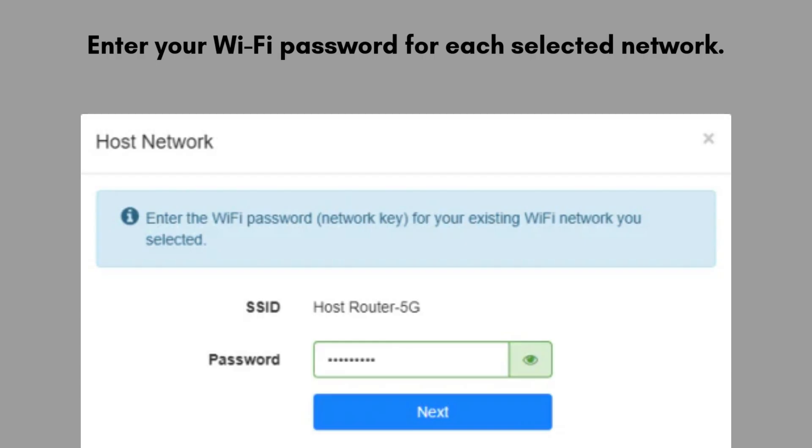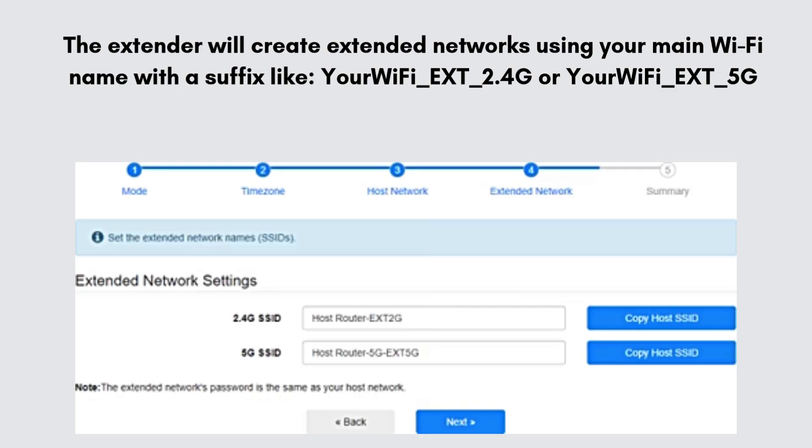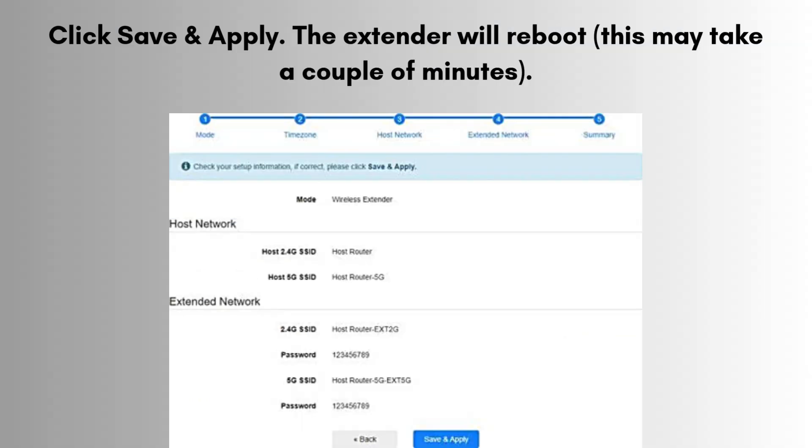Enter your Wi-Fi password for each selected network. The extender will create extended networks using your main Wi-Fi name with a suffix like YourWiFi_EXT_2.4GHz or YourWiFi_EXT_5GHz. If you want, you can rename the extended networks or keep the default names. Click Save/Apply. The extender will reboot — this may take a couple of minutes.